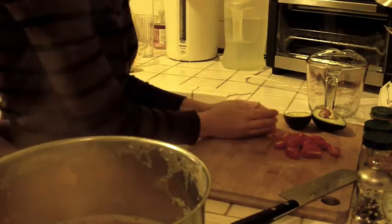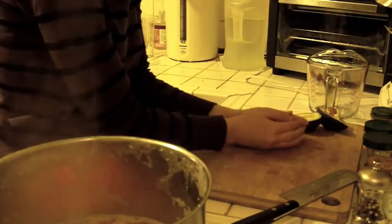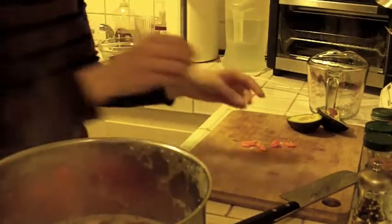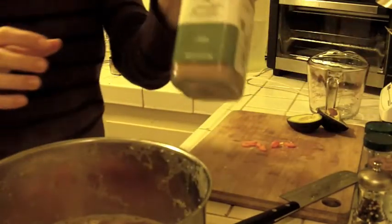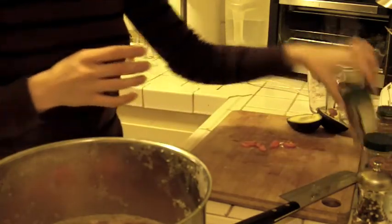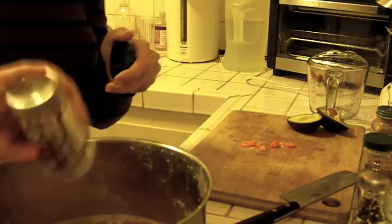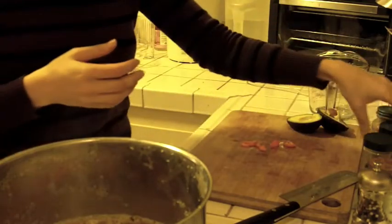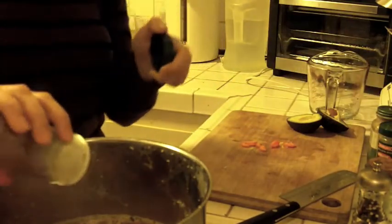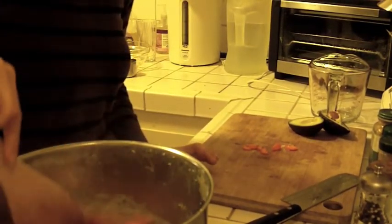I'm going to go ahead and add my vegetables and spices — some cumin, oregano, and dried coriander. I'll stir that all in and continue to simmer.